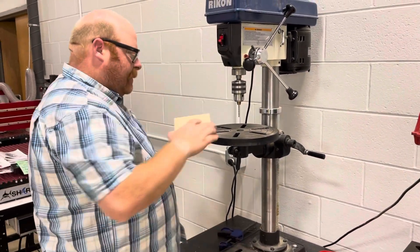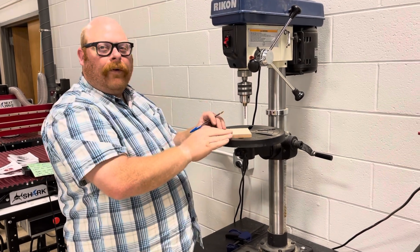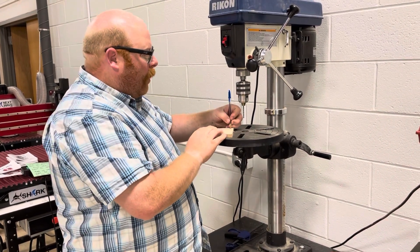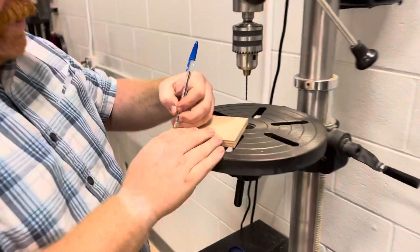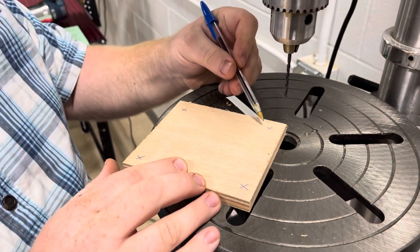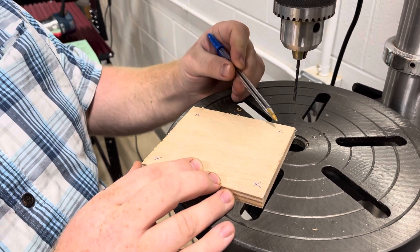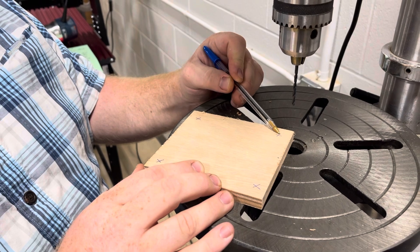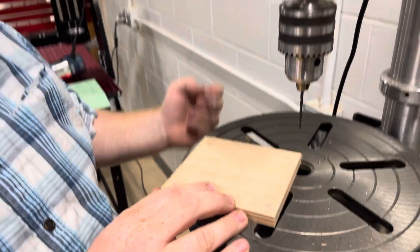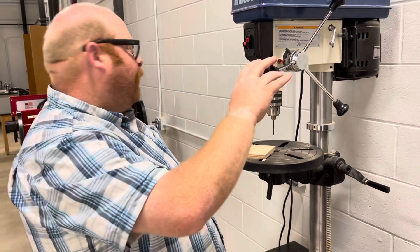Next, have your stock ready. Ahead of time you want to mark where your holes are going to go — we always encourage measuring properly. This is how you should mark your holes so that you have an X marking the spot. You want to go right down the center, not a circle that could be mismarked.